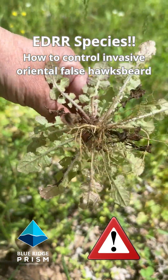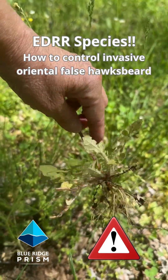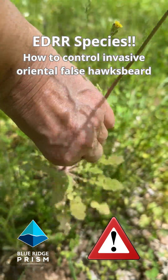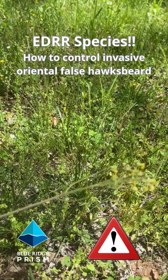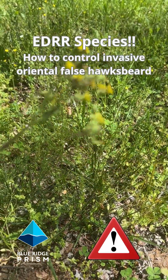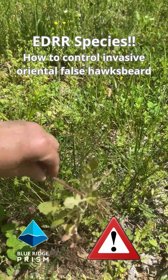You can see the rosette shape of the leaves. You want to get rid of that. I would recommend that you bag and trash this, or leave it to dry on a tarp. Make sure that it is completely dead.